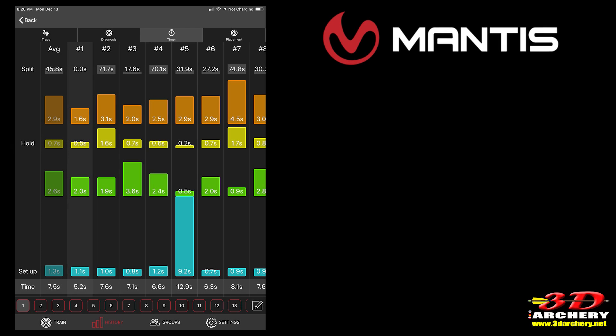The Timer button is pretty simple and self-explanatory. It shows how long it took you to complete the shot on average. You can also break it down shot by shot and get a breakdown of each section of the shot cycle. This gives you a base standard — you can see correlations between what you're doing in each phase and what's happening to your shots.